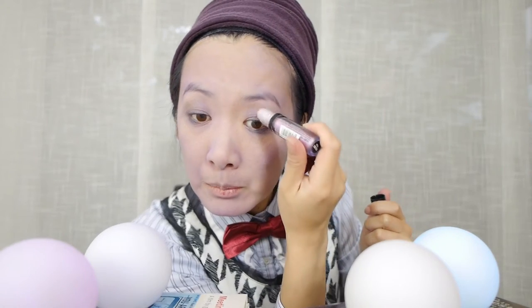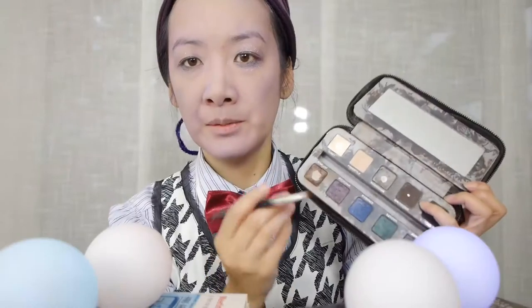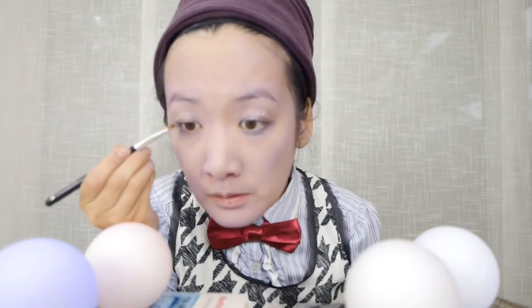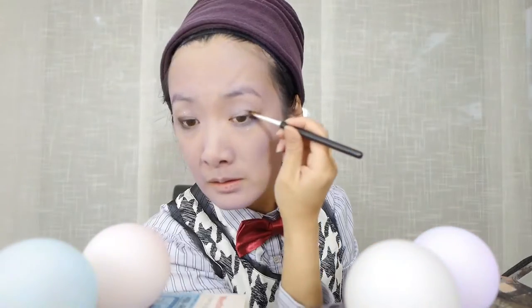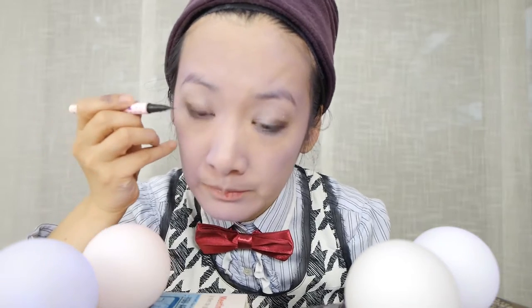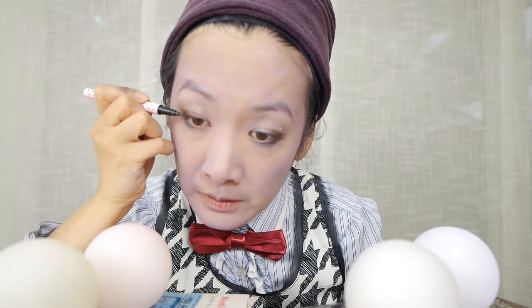I'm just going to go over the top of the lighter purple. Now I'm going to line my eyes with this purple shade in my palette — that is 'Smoked.' I'm going to line my eyes since the purple doesn't seem to show up very well. This is some Japanese brand called Dolly Wink.